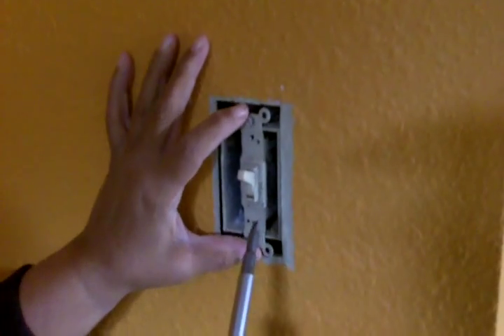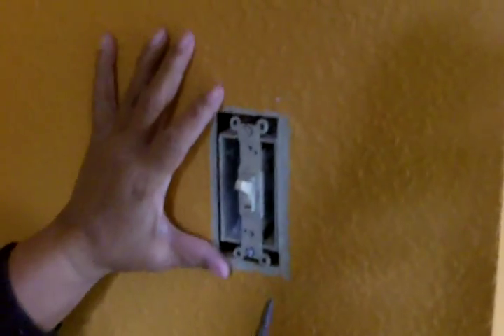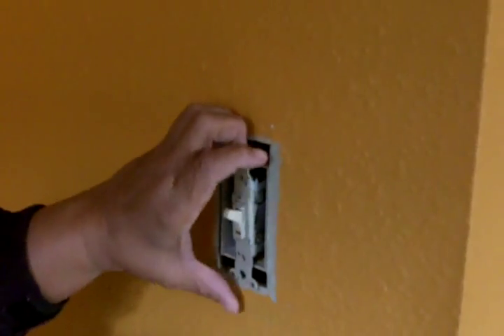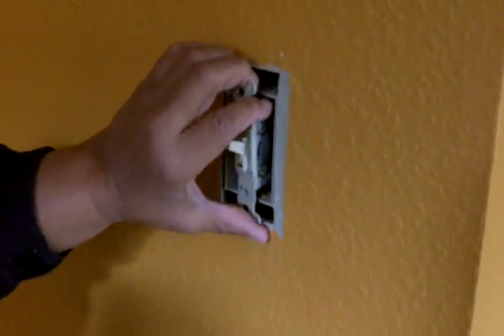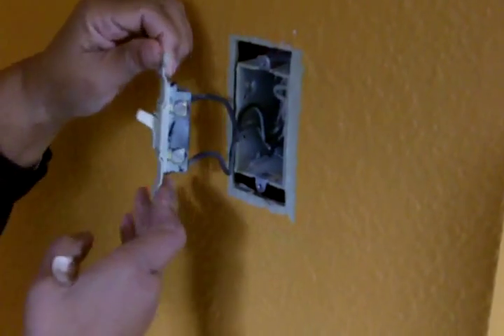So it's time to remove the light switch itself. There's a screw at the top and a screw at the bottom — we're going to remove that. It's safe to do so; we know the power is cut. Now we're just going to carefully pull the light switch away from the box, because you've got wires back there.